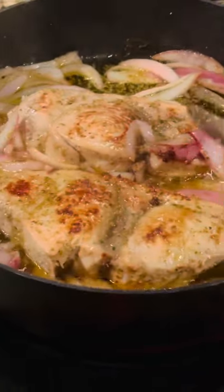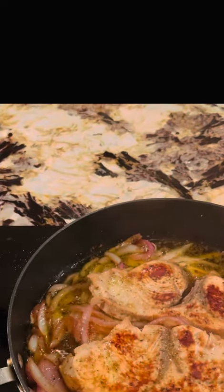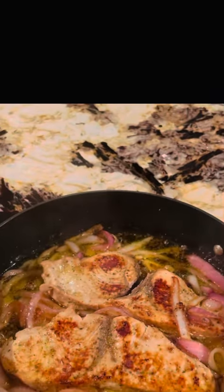I'm making sure it's well cooked — not medium, but well done. Because I've never cooked swordfish before, I'm making sure I cook it well done. It's looking very nice.